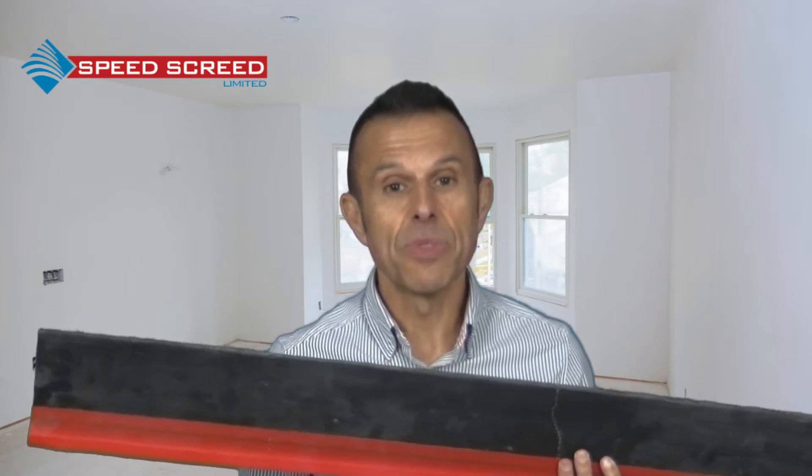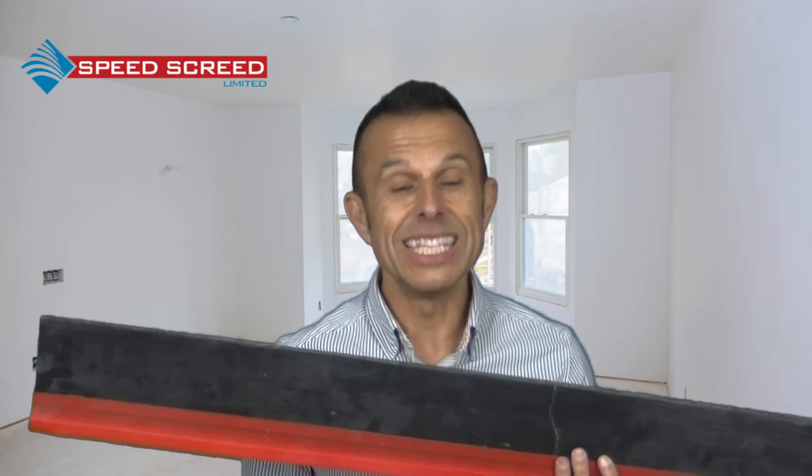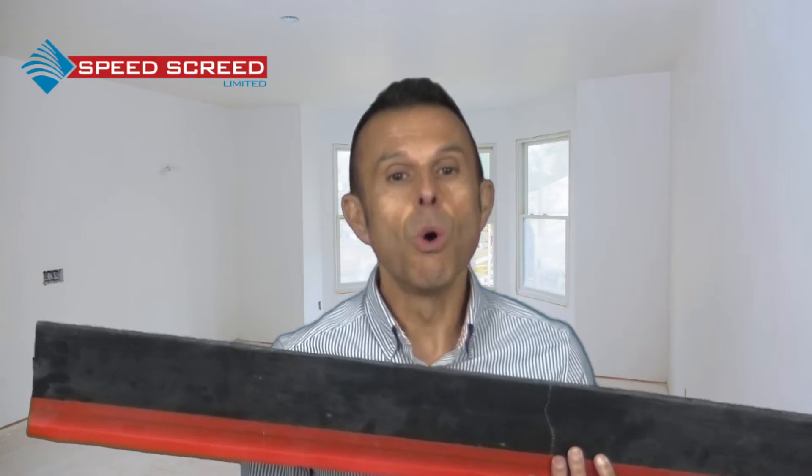Vertical control joints are essential in projects once the bay size exceeds the screed manufacturer guidelines. The ratio of the bay also needs to be factored in. If there is more than a 2 to 1 ratio between the length and the breadth of the bay, then the bay size needs to be reduced. The more elongated the bay, the smaller the square metre it is.